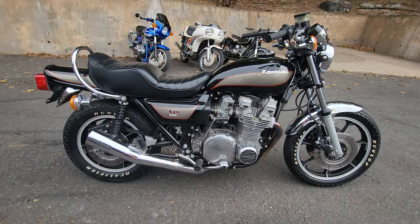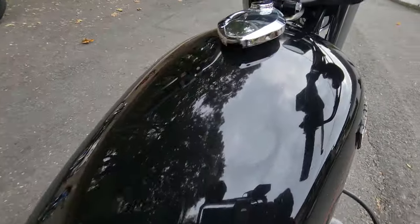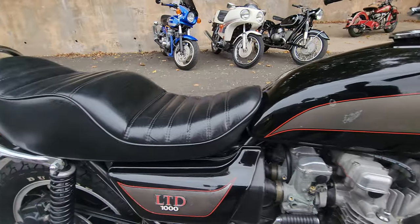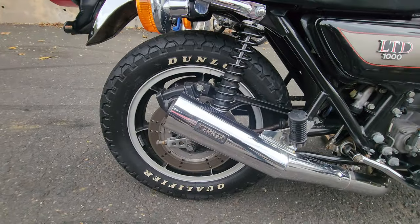It has a factory paint job, seat, all the original cycle parts. The only items that have been changed were the original exhaust and tires. Other than that, it's just the way it rolled out of the factory, 43 years ago.